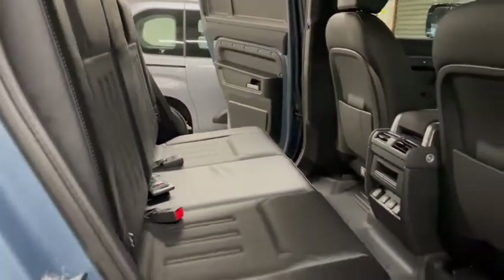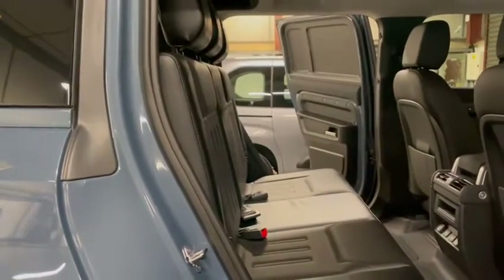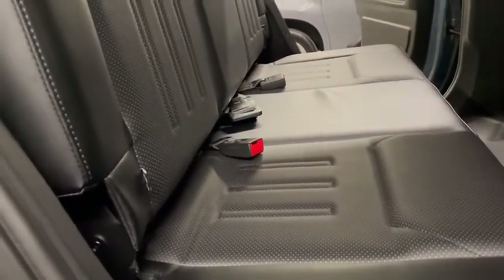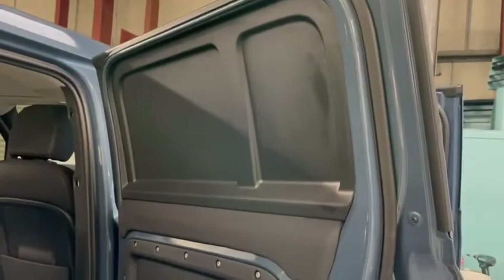So they look very similar to the factory seats. The seats fold — I can show you that in a moment. They've got three head restraints and they have two ISOFIX points on both the outer seats. In this particular vehicle, the windows have remained covered.